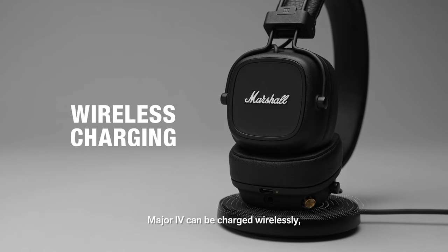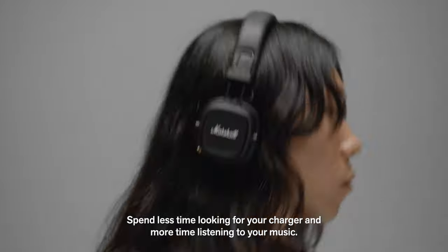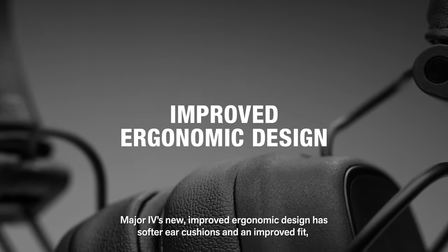Major 4 can be charged wirelessly, so it's now easier than ever to charge and go. Spend less time looking for your charger and more time listening to your music.